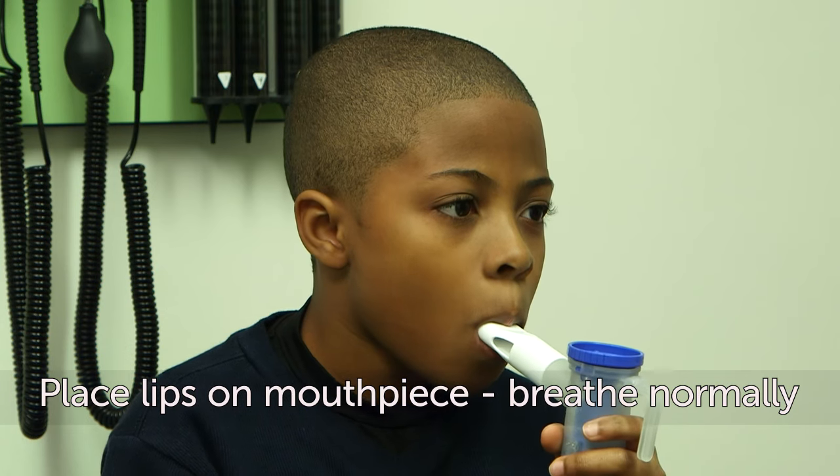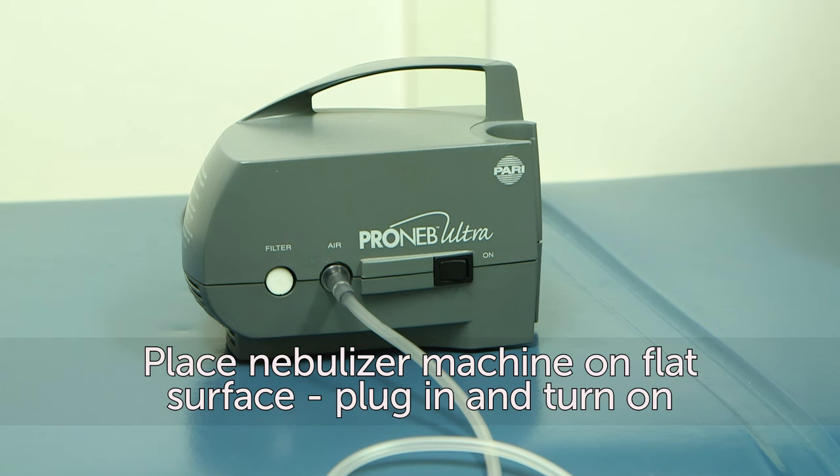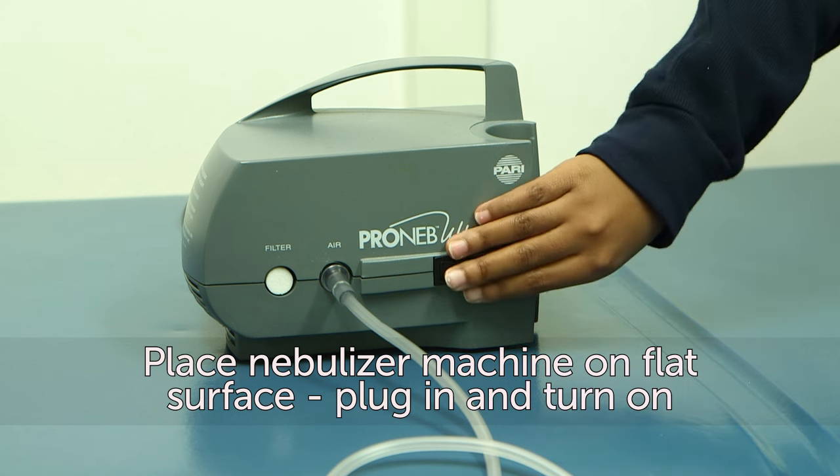Put your lips on the mouthpiece and breathe normally. Make sure the nebulizer machine is placed on a flat, steady surface and plugged into an outlet. Turn on the machine.